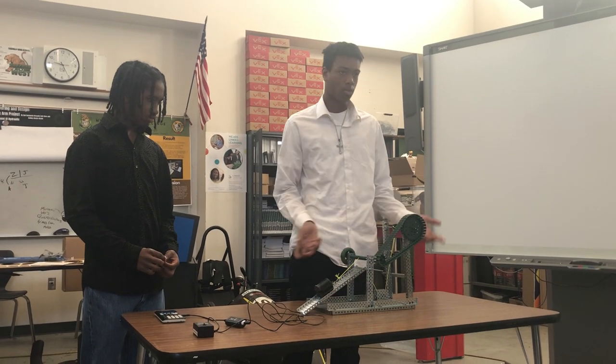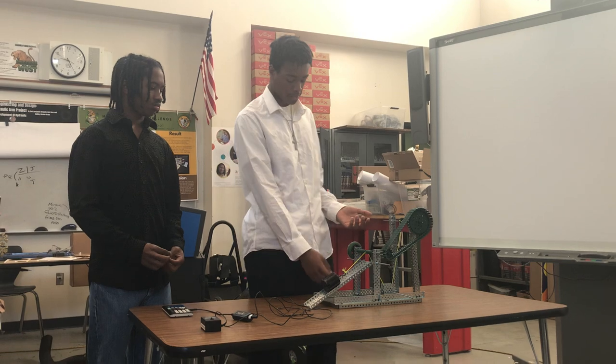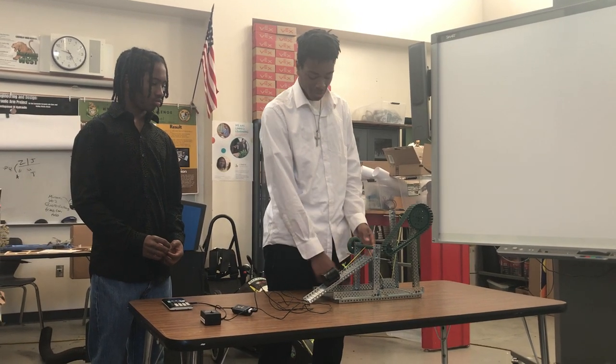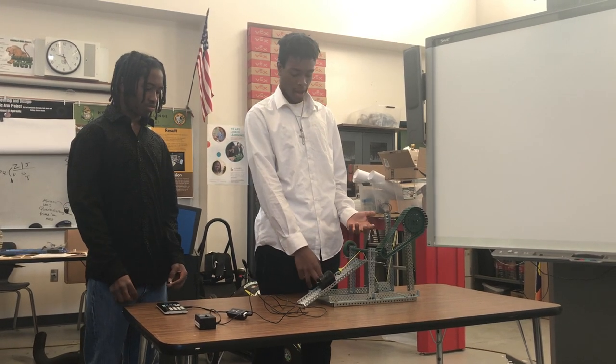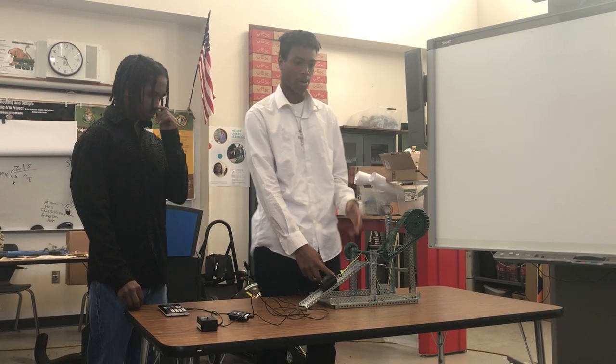Then we have the pulley, which is just 1 to 1 because there's only one pulley. Then we have the ramp — the length of the ramp divided by the height of the ramp — which was 12.5 divided by 5.5, which gave us an IMA of 2.3 to 1.